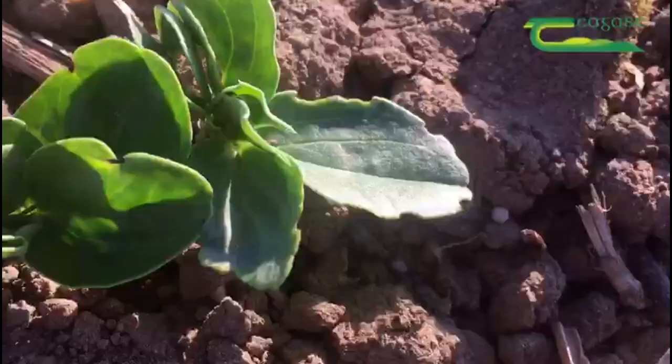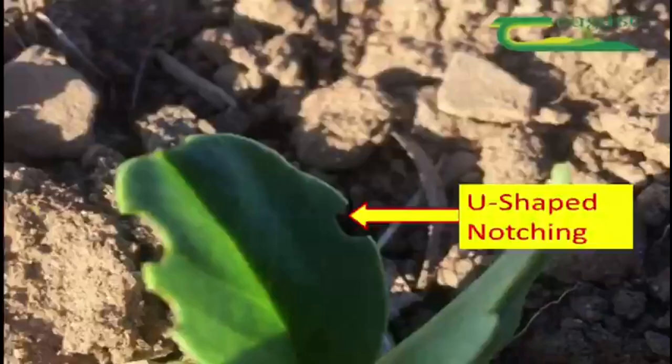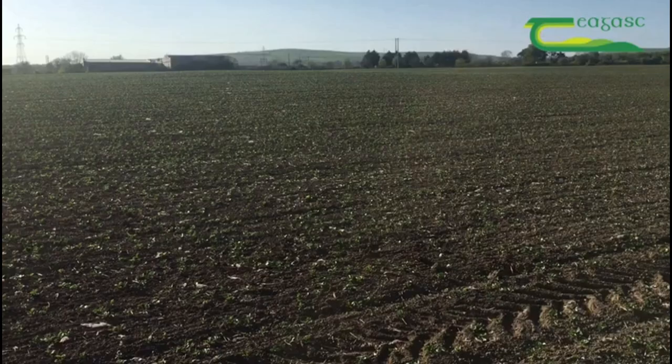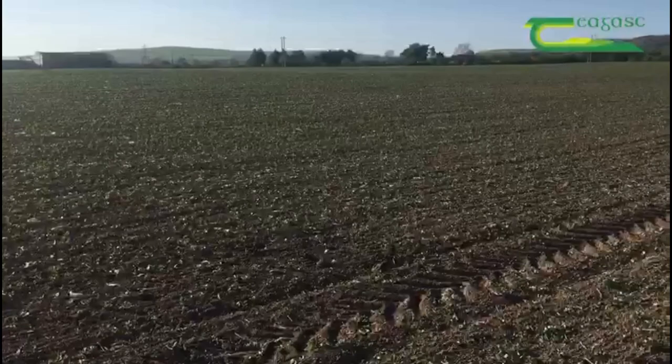Quite often this will only occur on the odd plant near the headlands of fields. However, should you observe this notching out in the middle of fields, be ready to act quickly.